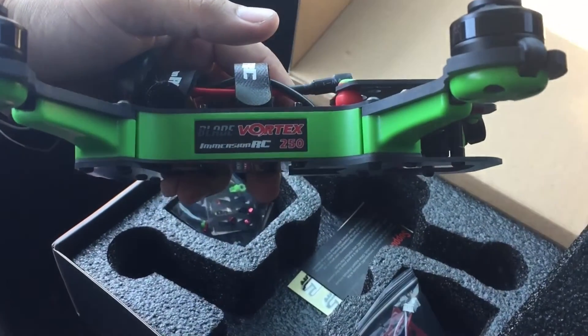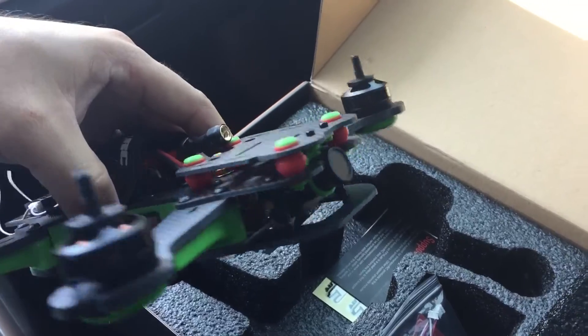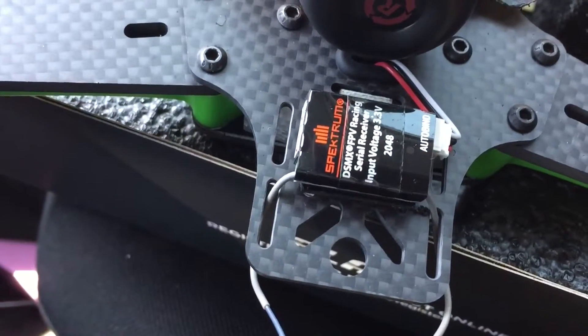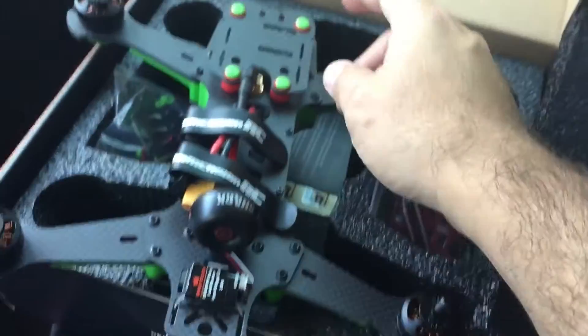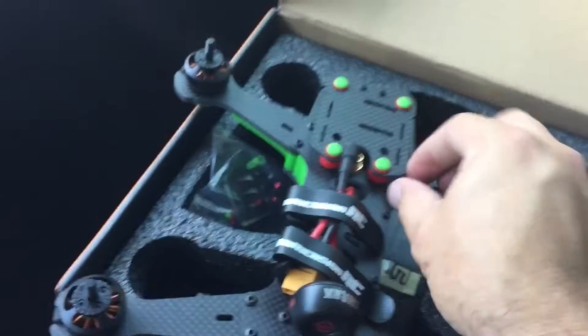There we go — Blade Vortex 250. Comes with the 700 TLV camera. Something I'm kind of curious about is it's got an auto binding system on it. I'm gonna find out how that works — I've never dealt with that auto binding. You're using your gel platform so you don't pick up too much of the vibrations.